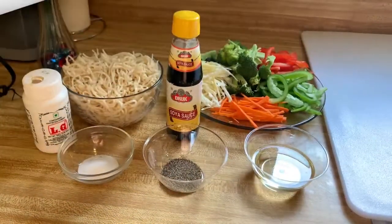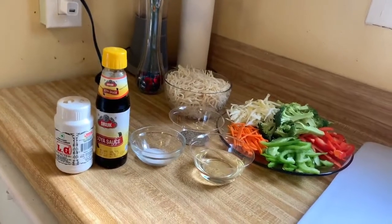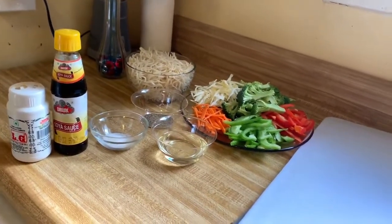Take a look at what ingredients I am using. Here are all the ingredients — I will show you one by one.